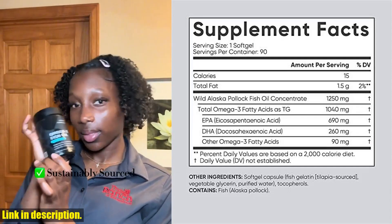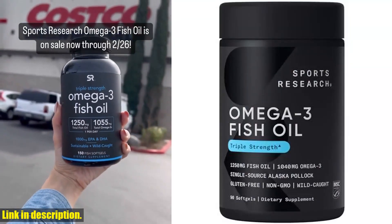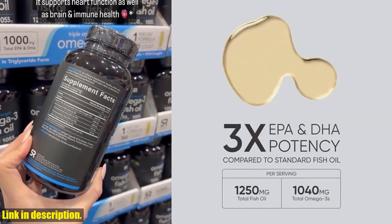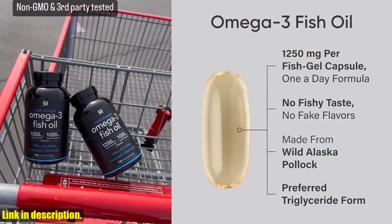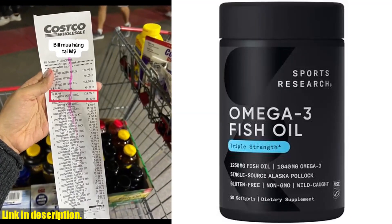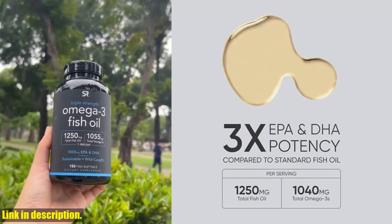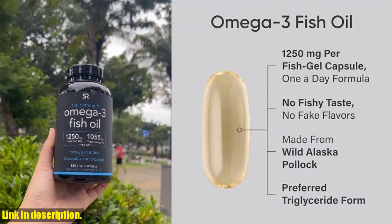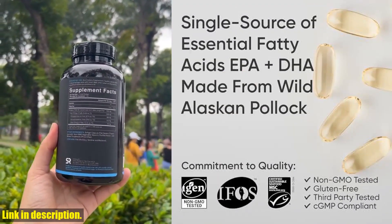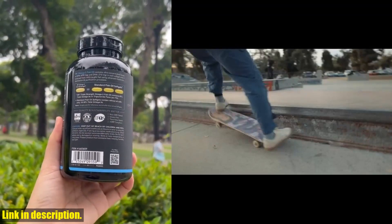Omega-3 fatty acids may help support cardiovascular health, and our Omega-3 Powerhouse Fish Oil is packed with them. With Sports Research, you can trust that you're getting the best fish oil possible. Our Omega-3 Fish Oil softgels are pescatarian-friendly, non-GMO verified, hexane-free, and gluten-free. Manufactured in the USA in a CGMP-compliant facility and third-party tested for heavy metals, ensuring the highest quality for our customers. If you're looking for a premium fish oil supplement that delivers exceptional quality and supports your overall health, then the Sports Research Triple Strength Omega-3 Fish Oil is the perfect choice for you. Click the link in the description to purchase your bottle today and take your health to the next level.